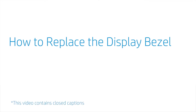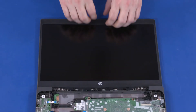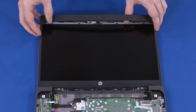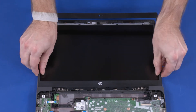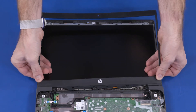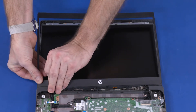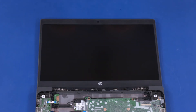How to Replace the Display Bezel. Before you begin, remove the top cover, speakers, and hinge cap. Removal: Carefully separate the inside edges of the display bezel from the top, sides, and bottom to disengage it from the display enclosure. Important: The edges of the display bezel are held in place with adhesive — take care when removing them from the display enclosure. It may be necessary to use a non-metallic, flat-bladed tool to aid in the removal. Slide the display bezel out from under the base enclosure and remove. Reverse this procedure to install the display bezel.